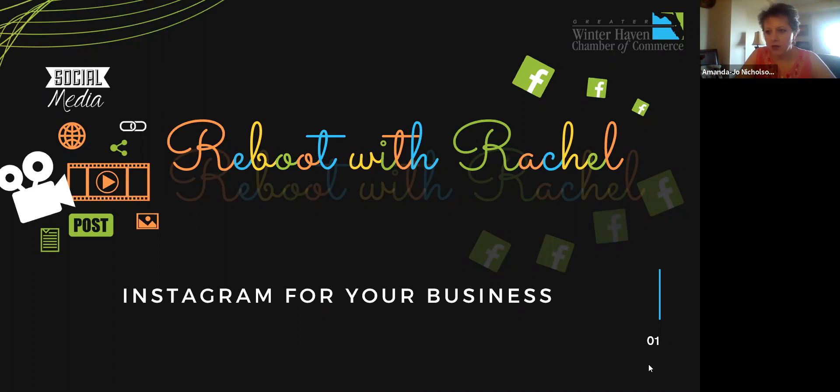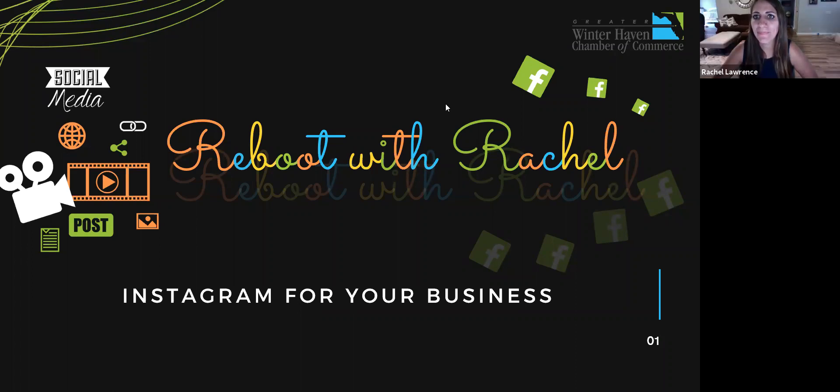We've got about seven or eight people with us, so if you've got noise in your background just mute yourselves. I would love to keep this more conversational. I do have a lot to go over in terms of Instagram, but before I do that I'd like to introduce myself and get to know all of you — your business and a fun fact about yourself and how you utilize social media.